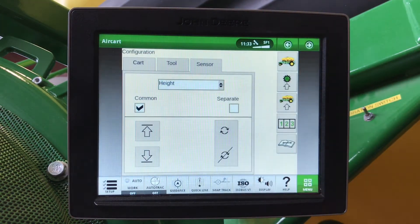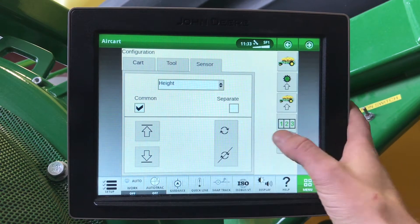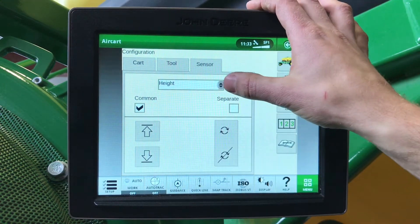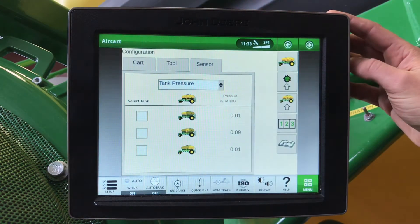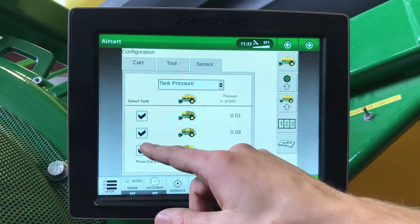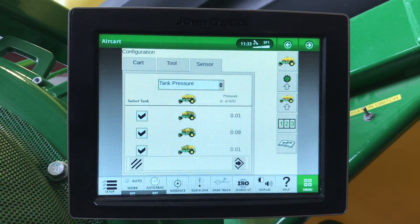Next is our height switch, and here we can have it set up as a common or separate height switch. Once we get it set to the height that we want it to turn on and off, we will hit this rotational arrow and it will save that height. For our tank pressurization gauges, it is a good idea to make sure that we calibrate zero regularly. When we do this, we need to make sure that our fans are off.